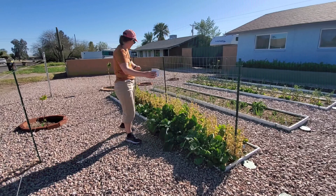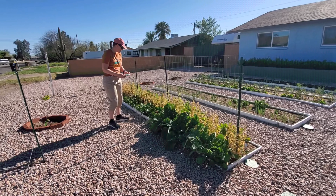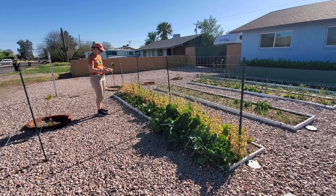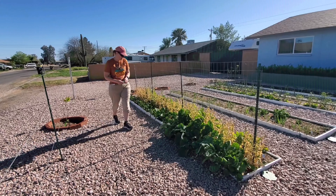This variety to halfway — not to the post but halfway of the bed — is called Sugar Daddy. And then the variety from this half down is called Easy Peasy. Both of these were Burpee seed that I picked up at the store.